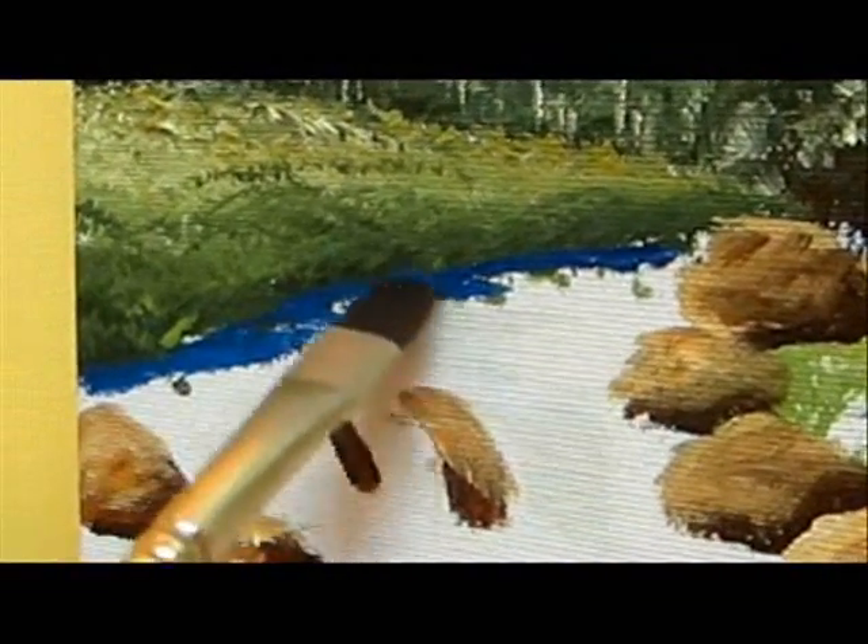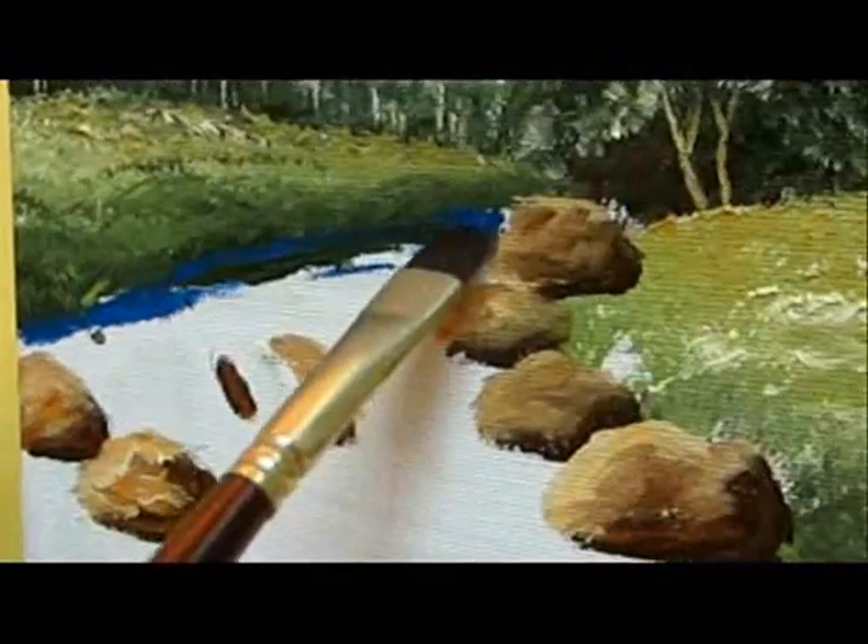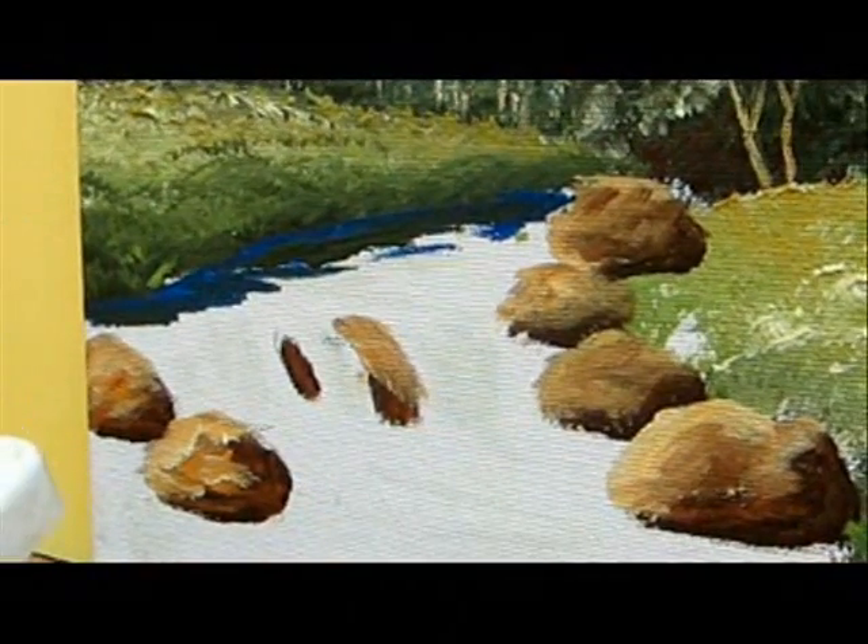I'm going to start with the dark blues along the edge. Add some dark green with straight strokes.